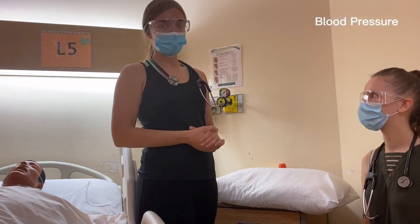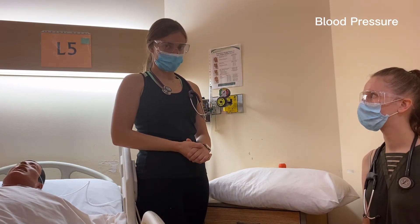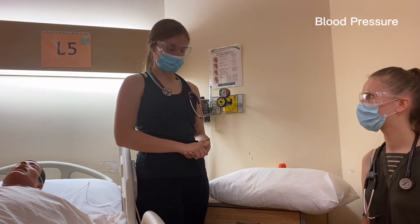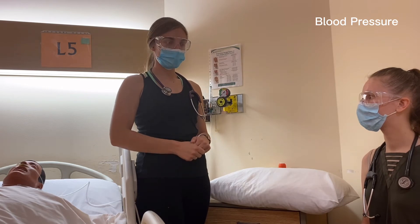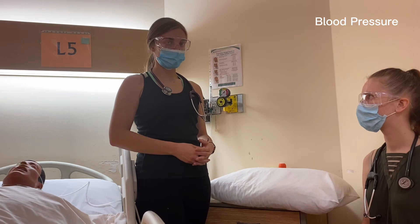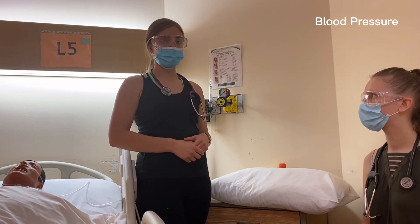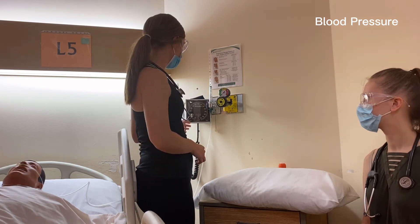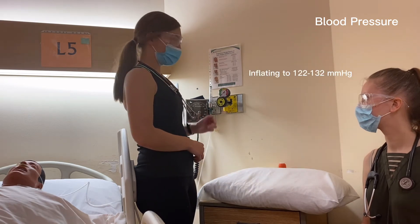For this vital sign assessment, we'll be taking the blood pressure. Prior to this, we asked if the patient was okay with getting her vitals taken — she gave permission — and we make sure she's in a comfortable position. With blood pressure, if we didn't know the baseline, we would palpate to avoid an auscultatory gap. In this case, we do know her baseline; her systolic is around 102. When we inflate the cuff, we'll be going about 20 to 30 above that. We ask her to put her arm at the level of her heart, not above, and we'll use a pillow to support that.